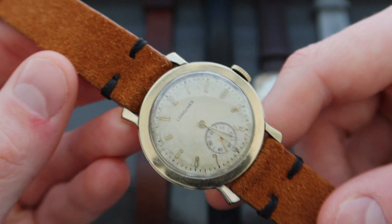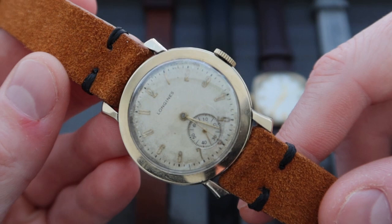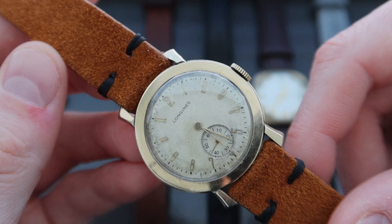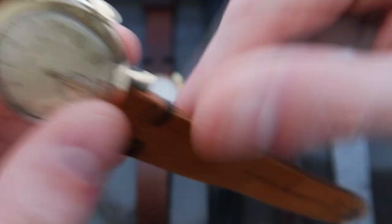The watch features really cool short fin-shaped lugs that angle towards your wrist. It has a very nice cream dial with gold applied hour markers in an art deco font and a subsidiary seconds dial. The watch hands are long and thin, and it runs on the Caliber 10L manual wind movement — a movement we've spoken about a few times on Life on the Wrist as part of the progression of Longines watches. At 34 millimeters, it's a really beautiful example.